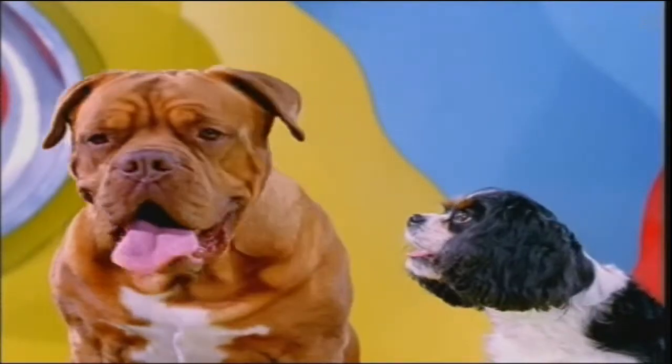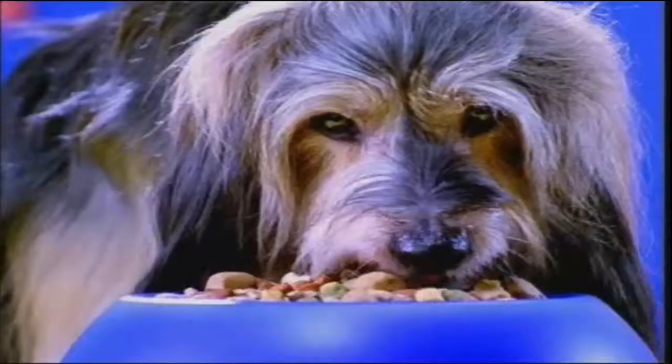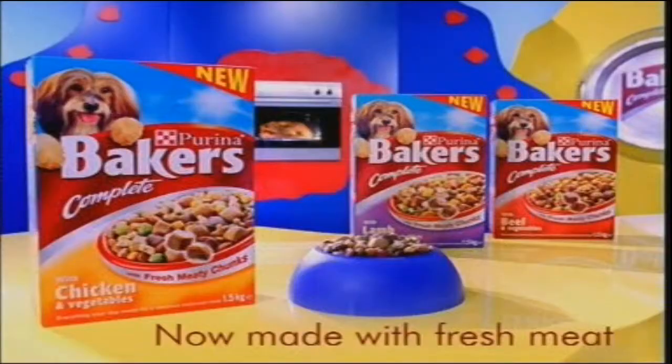Now, who's got to taste it, hmm? The chef. Hmm, never mind. New Bakers Complete, now made with fresh meat, from Purina.